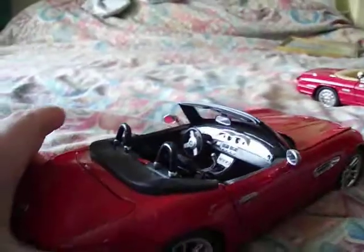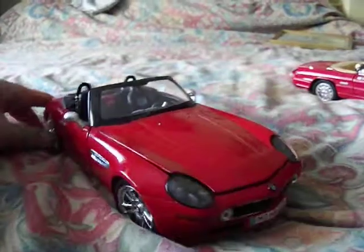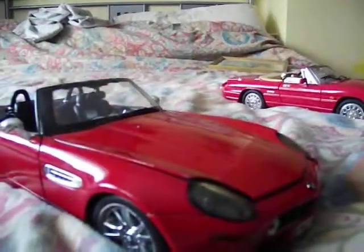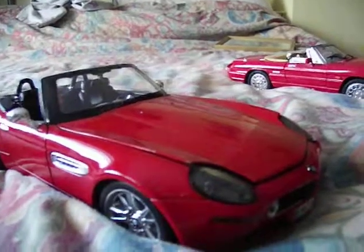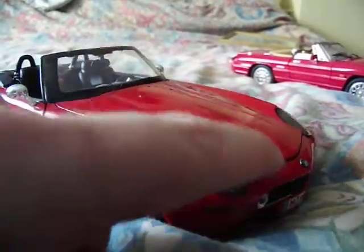It's actually a nice model. You could possibly, if you were good at model making, add a slight extra bit of detail. The only thing which lets it down slightly is the boot doesn't fit perfectly, as you can see. If it was a Mini Champs or Auto Art model, that would fit perfectly — so there's a little bit of difference.